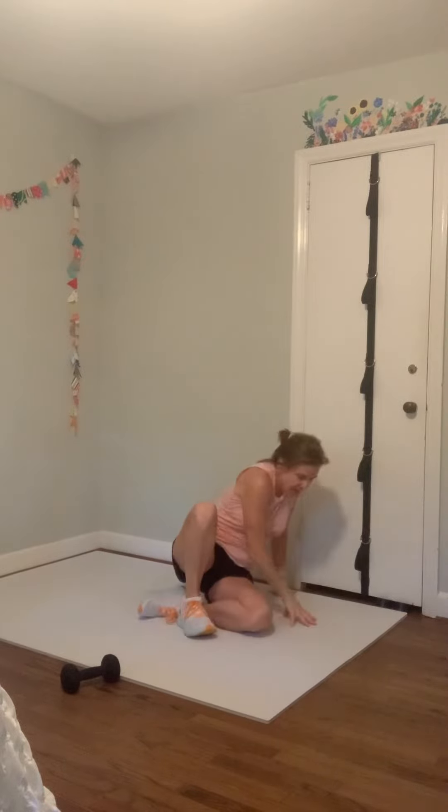Come on up to center — nice job. Turn your palms up, take a deep breath in, rotate your palms out, exhale. One more time — scoop it up, inhale big, exhale and exhale all the way down. Fantastic job today — so good, love it!